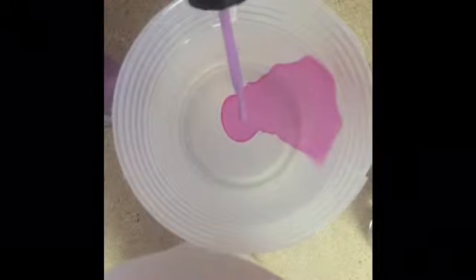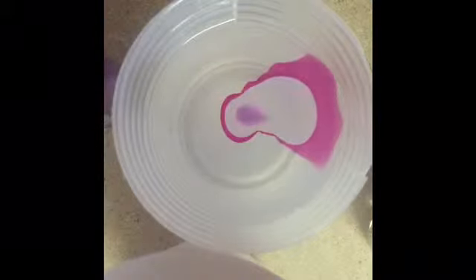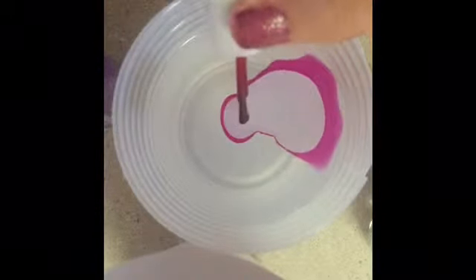Start with a drop of white into the water. If it's not spreading you may want to use a different color, but always start with white. Now drop the red — if it doesn't spread, just shake the cup. Then go ahead with purple, and continue alternating: white, red, purple, red, purple.